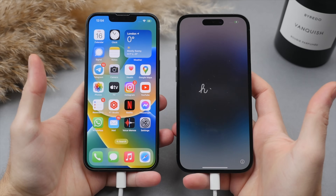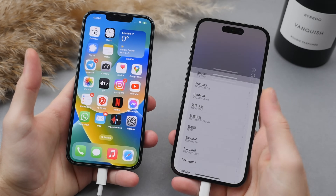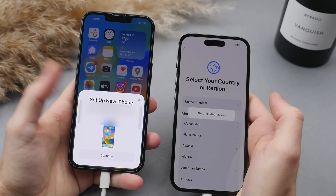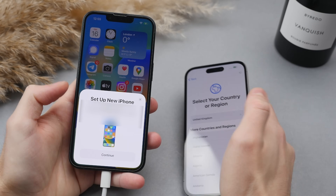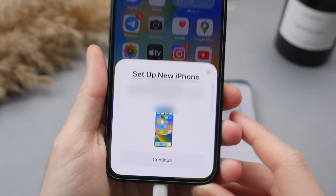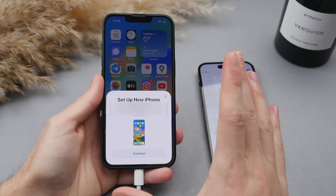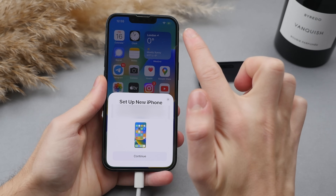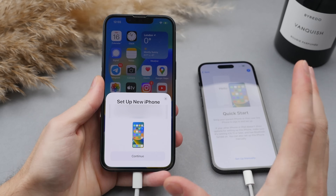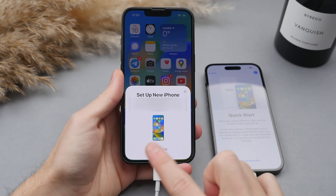Now that both phones are charging, we're going to look at the new phone. We get the hello screen. Swipe up from the bottom and select the language and country. Right after that, you're going to see a pop-up on your old phone that will give you an option to automatically set up the new iPhone right from your old iPhone, and this is exactly what we're going to do. If this pop-up does not appear, make sure that Wi-Fi is on in your settings, as this is required to connect and recognize the new phone and later transfer the data. Once you get this pop-up, select continue on the old phone.